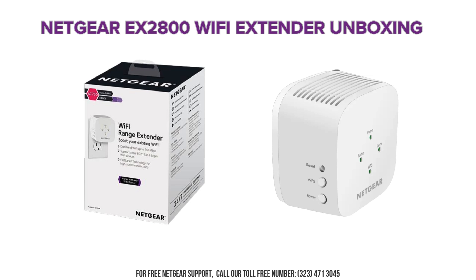Unboxing the Netgear EX2800 Wi-Fi Extender is straightforward. Inside the box, you'll find the EX2800 Extender itself, a quick start guide to help you through the setup process, and a warranty card.